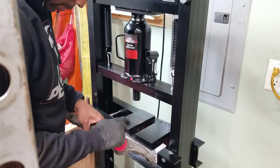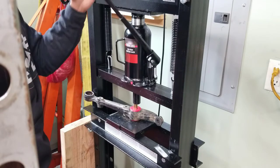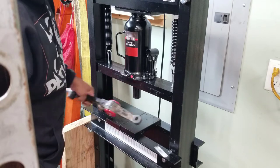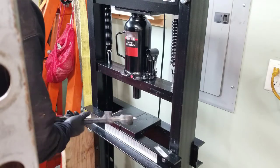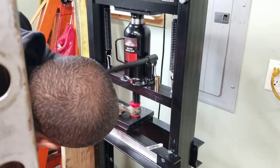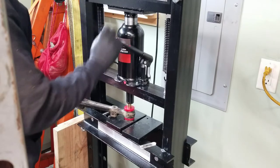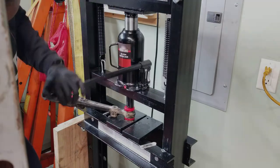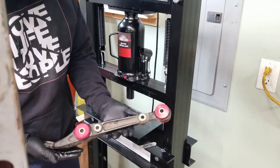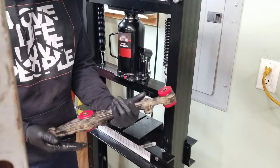This grease is really sticky. I also put some on the inside of the bushing where the sleeve goes. Now for the other side. And there you have it — new bushings in the front lower control arm. I like the red. I really do.